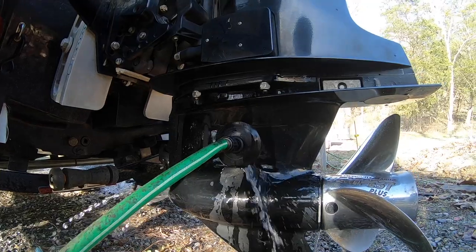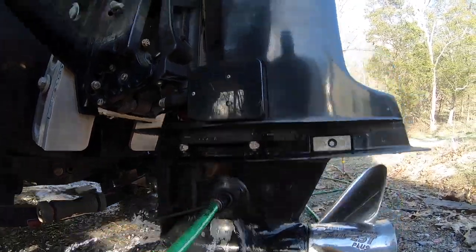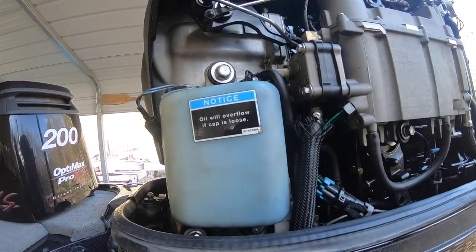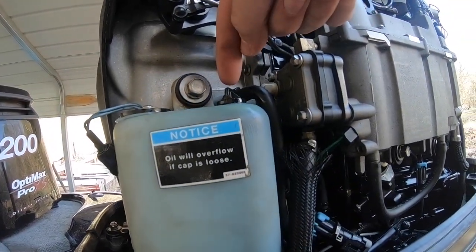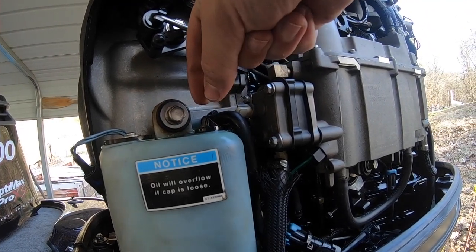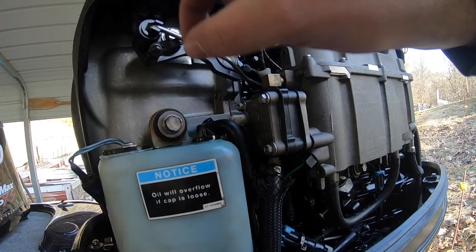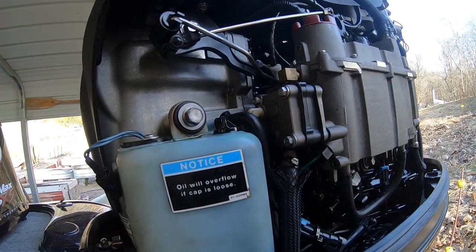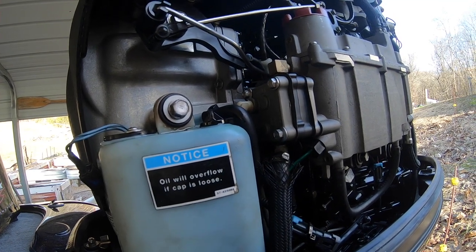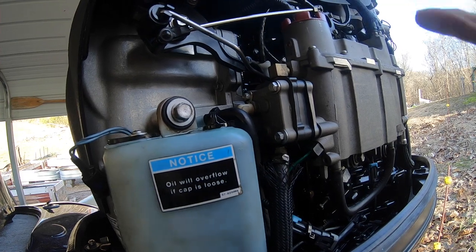Quick rundown of exactly what we did: first, you have to have your earmuffs on with water running directly to the motor, because we are going to be turning the motor on. Next, your oil reservoir — take this cap here and just loosen it two or three twists. Just turn it enough so that air is going to be able to get in there. This is a pressure oil system.